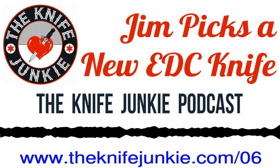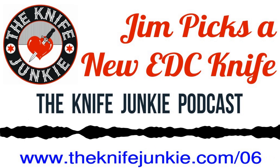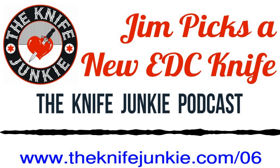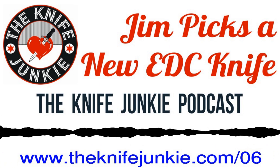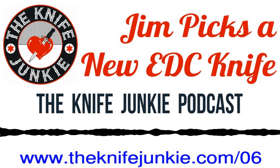Good show coming up. I'm a little scared about picking a knife, but you're going to go through and talk about the knives in front of you and we'll see what I choose. We'll start with Ships in the Night, where Bob will talk about a new knife in his collection — the Real Steel Metamorph — and then we've got the Walk and Talk segment later in the show.